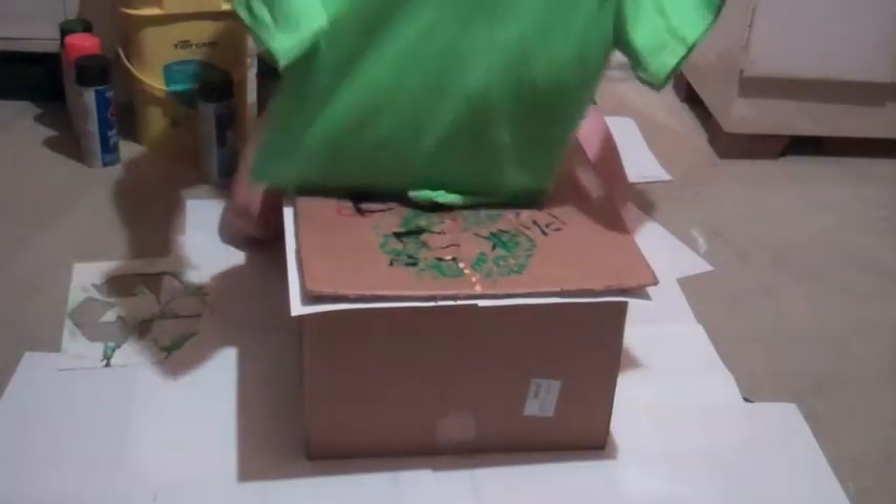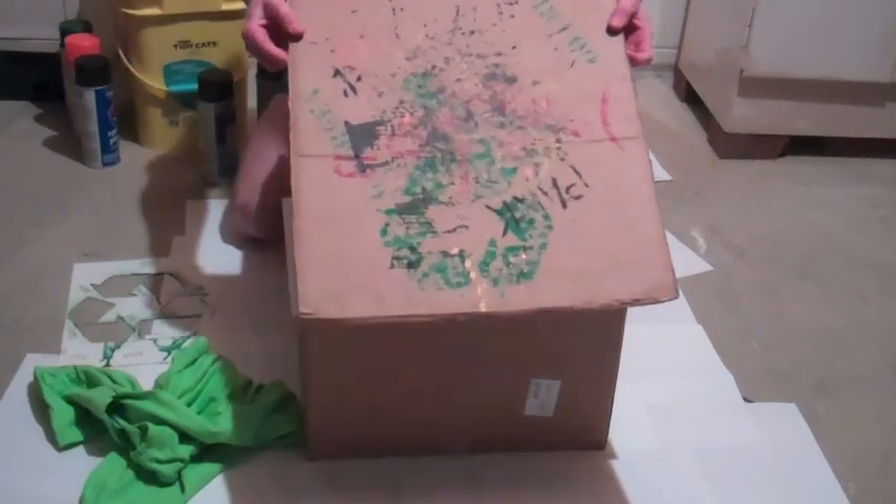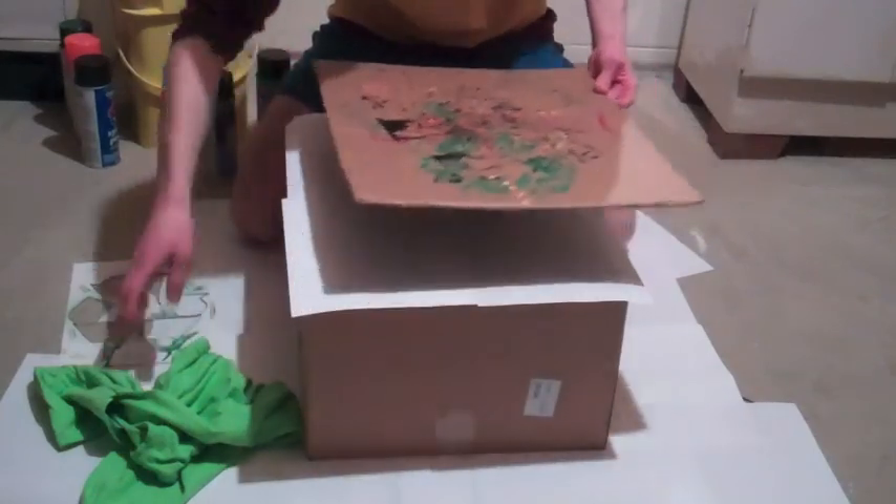I have my t-shirt. Pre-wash it before you spray on it to make the fiber stronger. Next, grab a chunk of cardboard to put in the shirt so the paint won't seep through to the other side.